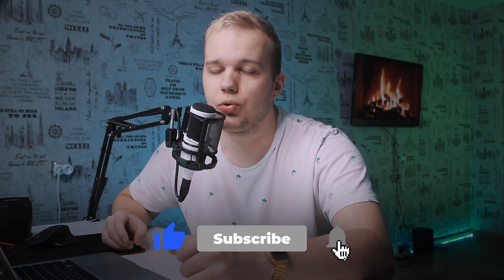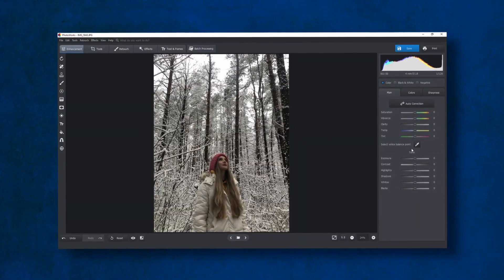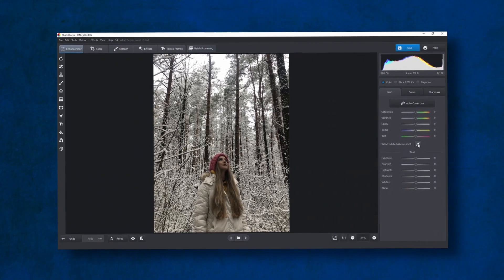Make sure to like this video and subscribe to our channel. It doesn't matter that much what photo editor you use — they are all more or less the same, although some programs might lack certain tools. Today I'll be editing with Photoworks, a program I'd really recommend, as it has tons of tools and features. Photoworks is a fine choice for both beginner level and professional photo editing. What's more, you don't need a super powerful PC to use it.